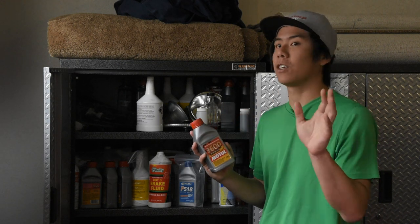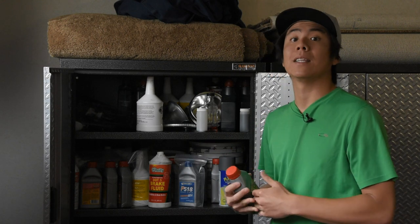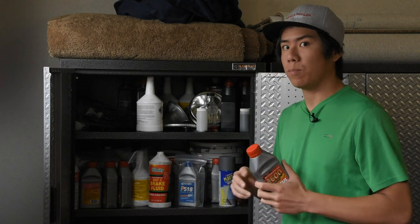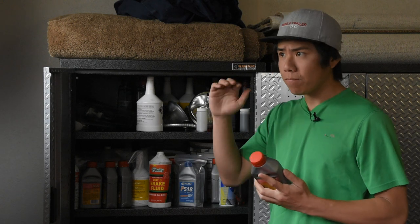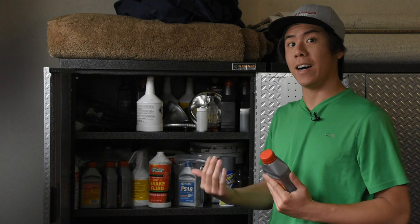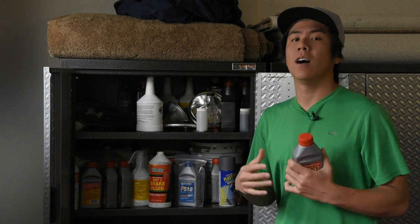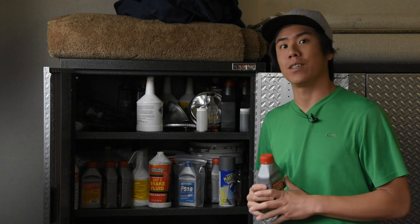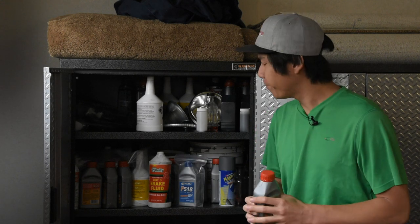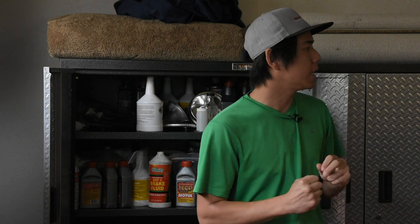There are many different options out there with varying degrees of wet and dry boiling points and the ability to last longer. There is a spreadsheet out there that someone made that documents all the different brands, the dry and wet boiling points, as well as the cost — and if I can find it I will link it in the description below so you guys can nerd out and see which brand is the best bang for the buck. Having covered brake fluid, let's talk about brake rotors.